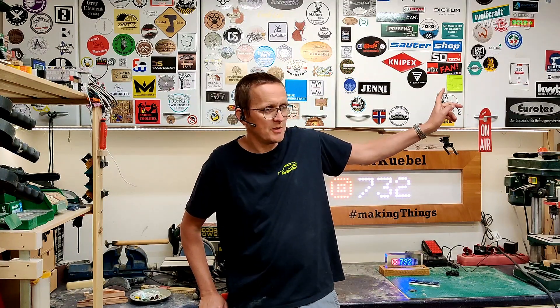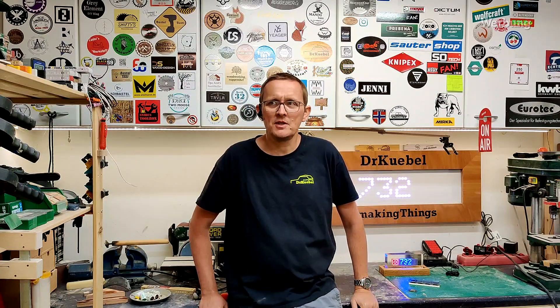Hi, my name is Jan, this is my channel Dr. Kübel and I am making things. When my first social media counter died — the video is over here — I started to think about how to build a new one.